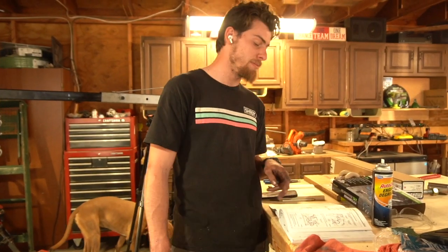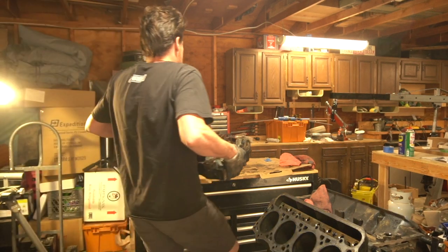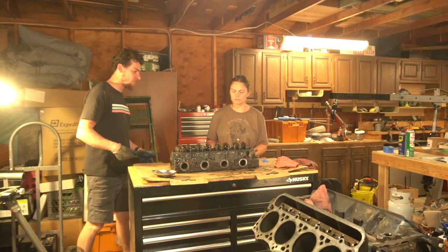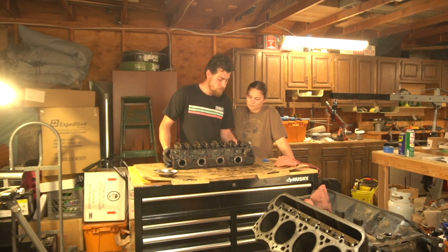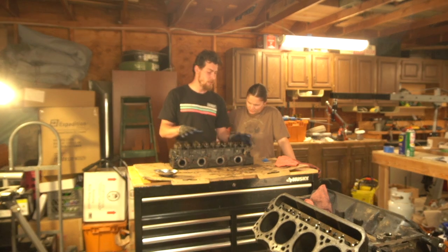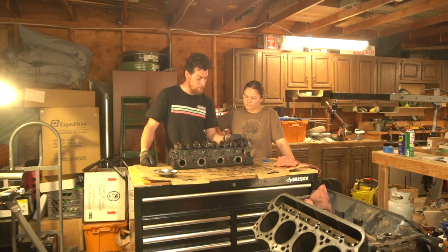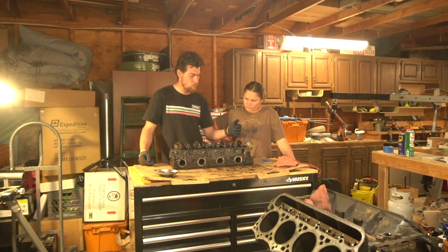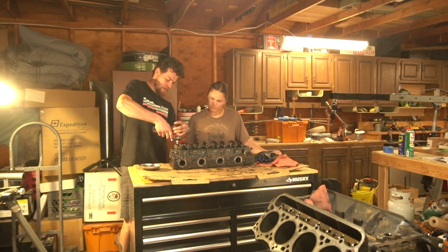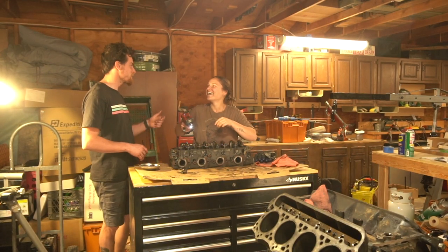Ali is performing a head rebuild today. We need to take off all of these rockers — these are called rocker arms. We probably just want to leave them in the same place, so when we take them off we'll set them in order rather than a pile, and we'll clean them off before they go back in — get all that rusty rust off. Aren't supposed to use chrome sockets on impacts, but I don't care — rebel.